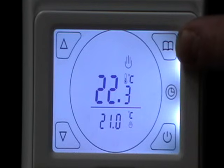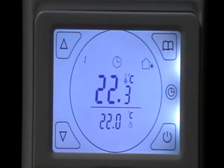To show you how to set up the timer, hit the menu button once. The hand icon now changes to a clock, which means it's now on timer.